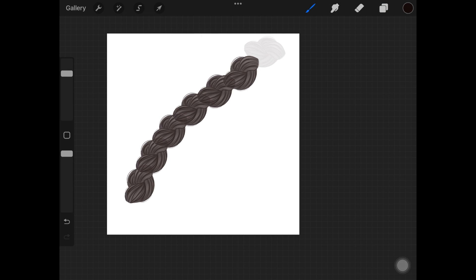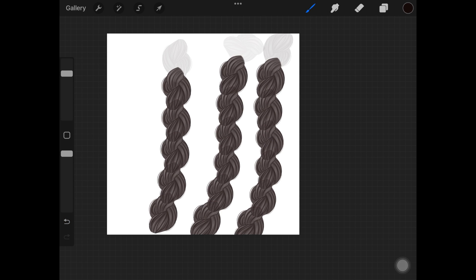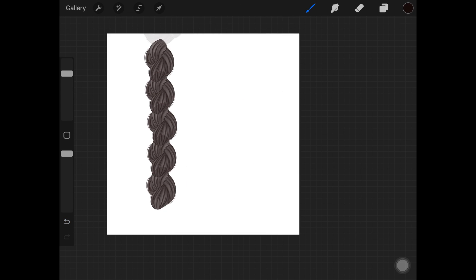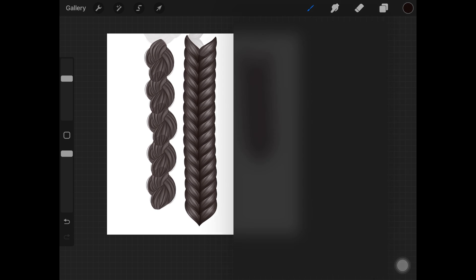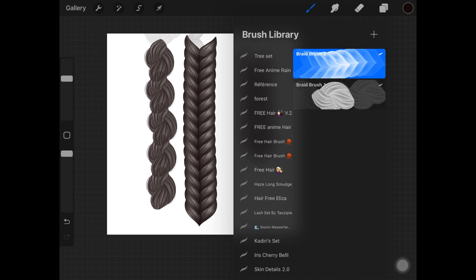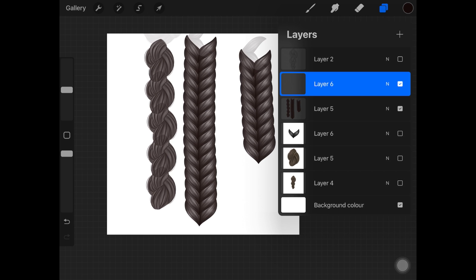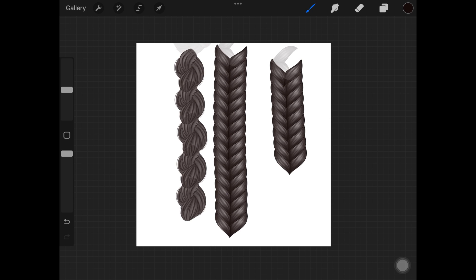That's how you create braid brushes in Procreate — it's really really easy. In my brush pack I'm also going to be including some braid-ending stamps, where you can add those little braid endings, because you have to have some sort of hair tie where you end the braid. Do let me know if you enjoyed this video, and if you want me to create an in-depth shading tutorial on braids I would love to do that. I'll see you guys in my next video!